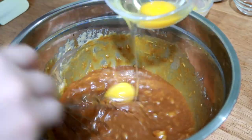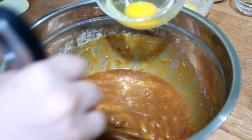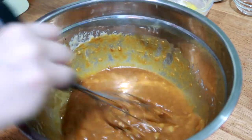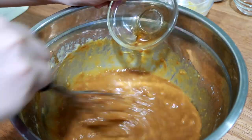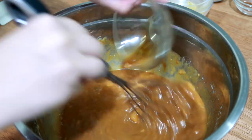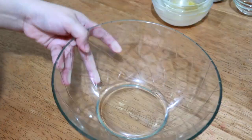Add two eggs, one at a time, and continue to whisk. Then add vanilla extract. Set it aside and mix in the dry ingredients.